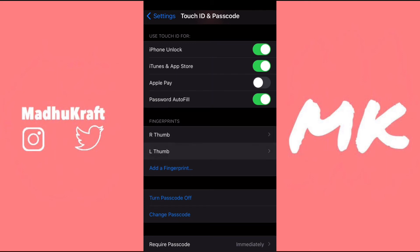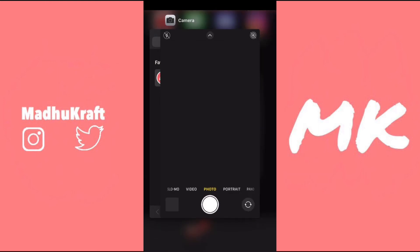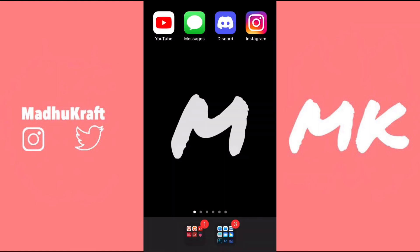One thing you can do is clean your home button with a paper towel, or you can close the app from the app switcher, then try opening it back up and see if Touch ID works on that app. If Touch ID doesn't work on every single app on your phone and none of the other steps worked, you can power off your phone and then restart it.